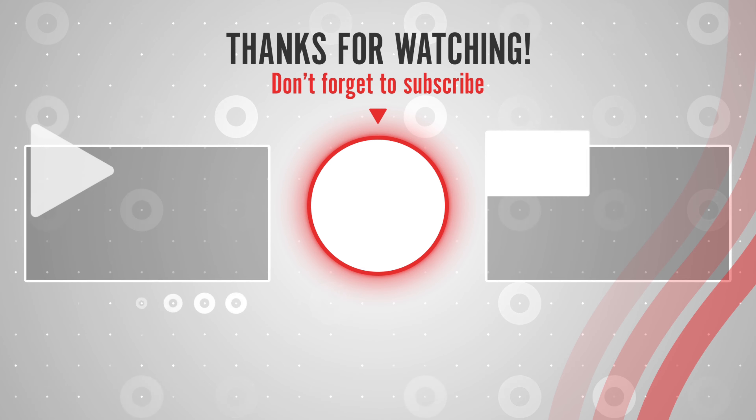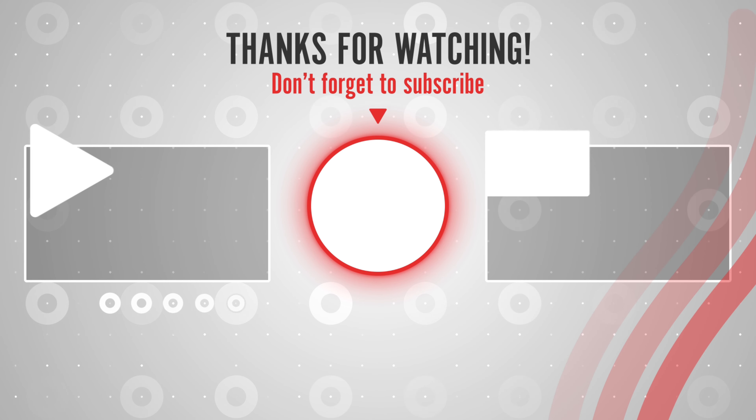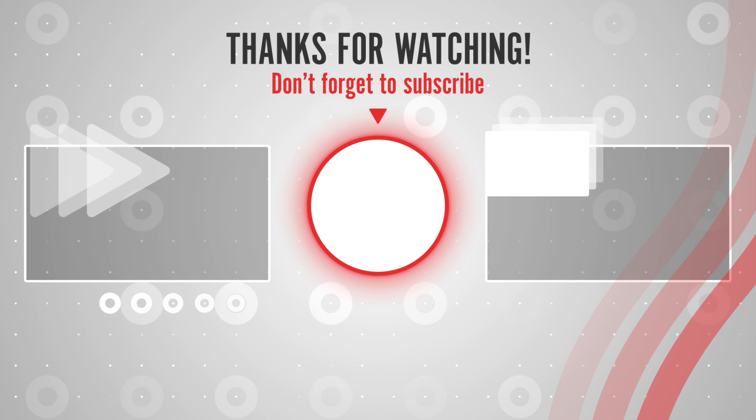You can find links, prices, and descriptions of all those products in the description box. If you like this video, please like, share, and subscribe to get notified of the latest top-rated products on the market.